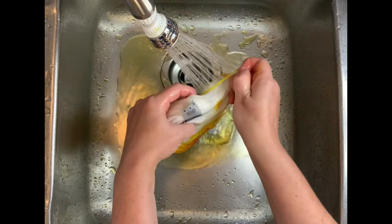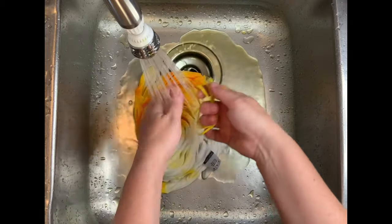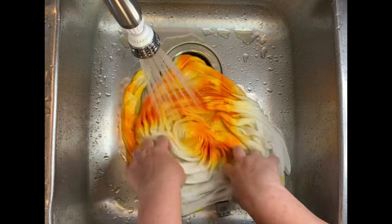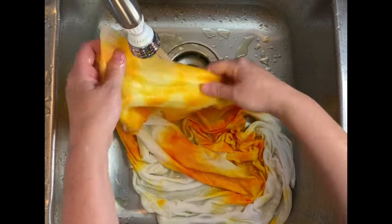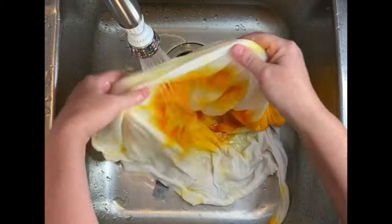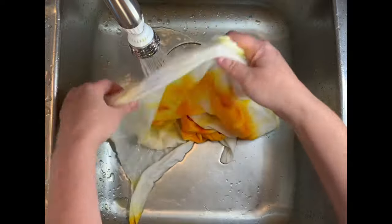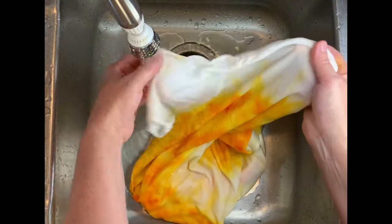From here I take it to the washing machine and do a plain hot water cycle. I do a second hot water cycle using Kiralon, which is formerly known as Synthrapol — I have a link for it in the description box. Then I do a third hot water cycle using mill soft to bring softness back into the fabric. Then I put it in the dryer and we come back and see our results.